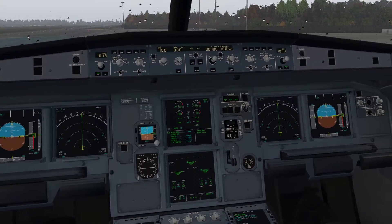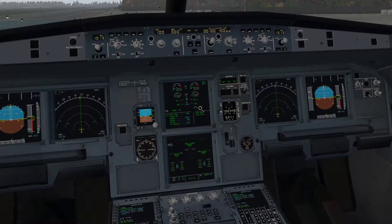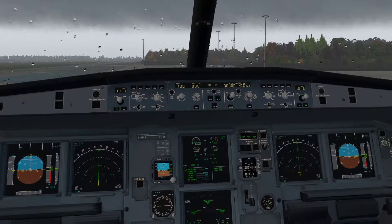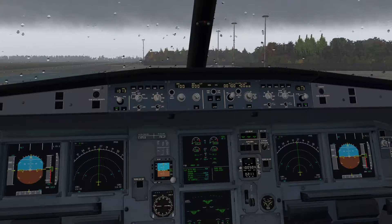Down here, what you will see in this display — I can't remember which one it is — but you will see a countdown on there telling you how long it is before the alignment is complete. You cannot programme the FMC until that alignment is completed, and as I said it takes about seven minutes for that alignment to complete.